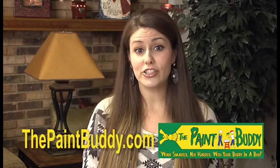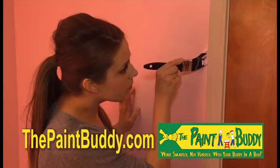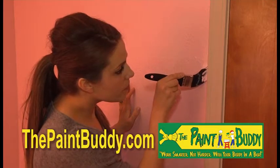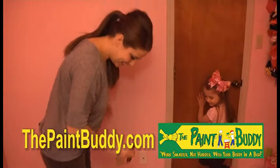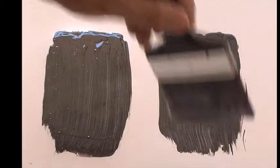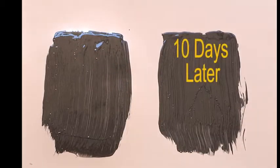The Paint Buddy lets me do my projects on my own time. The brushes are ready to go every time I start and finish a project. It's convenient to use and easy to store. We compared a new brush to a brush after 10 days in the Paint Buddy — look at the results.